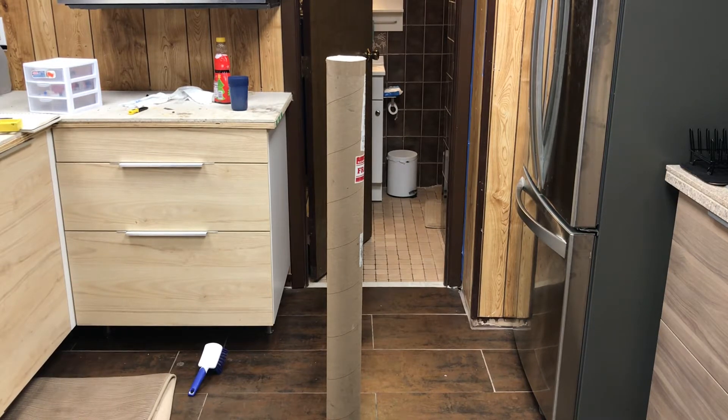Obviously on camera it's going to look a little bit different than to the eye, but bear with me — it is what it is. You can at least see how it's going to look with this camera. So let's open it up and get this going and make sure we check these out.